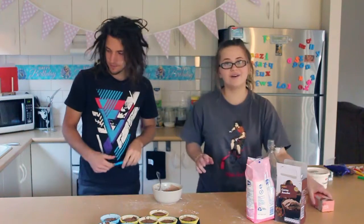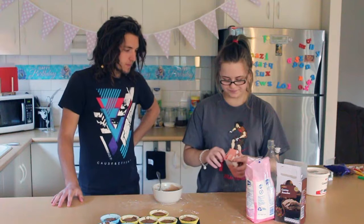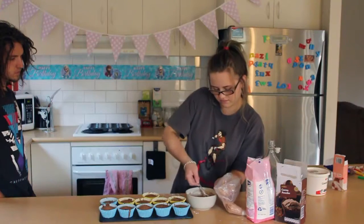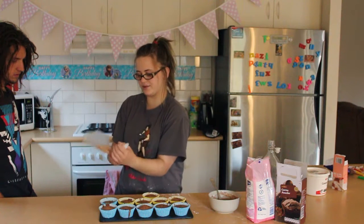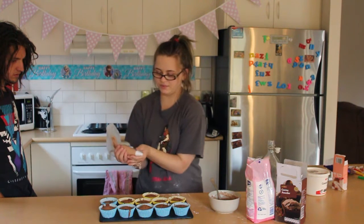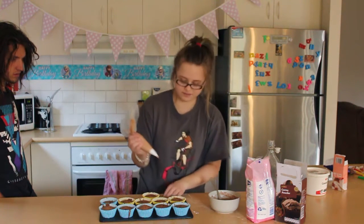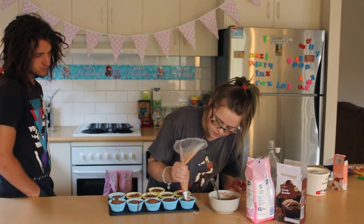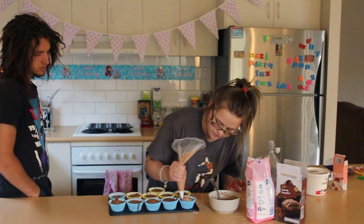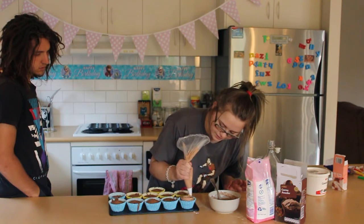Now that that is done, we are going to get piping bags. Twist so we have more control, and then press from the top. We are going to take one, pipe one in the middle, and then all the way out, and then back up.